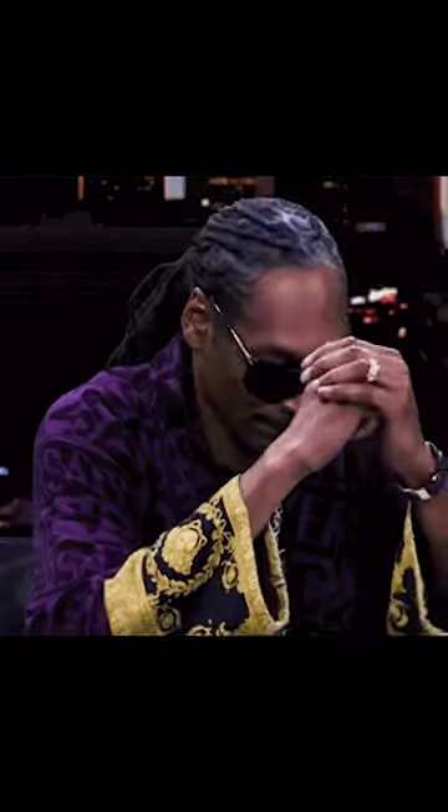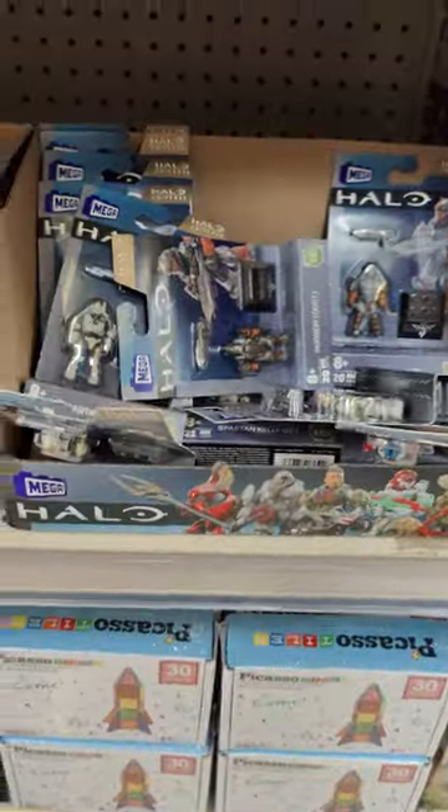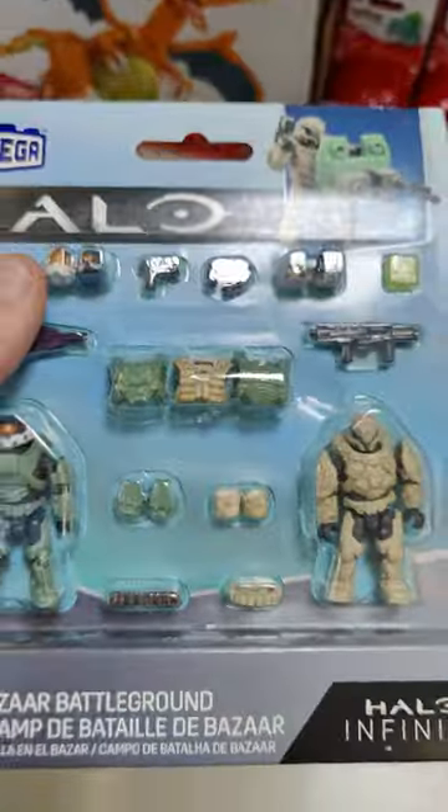So grab your keys and let Jesus take the wheel, baby, as that's what everyone else does here in Texas. Basically a GTA 5 free-for-all server here. With the best parking spot in the store, I immediately asserted my dominance by heading straight to the toy aisle.